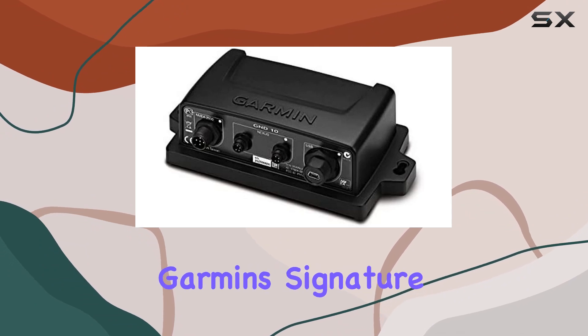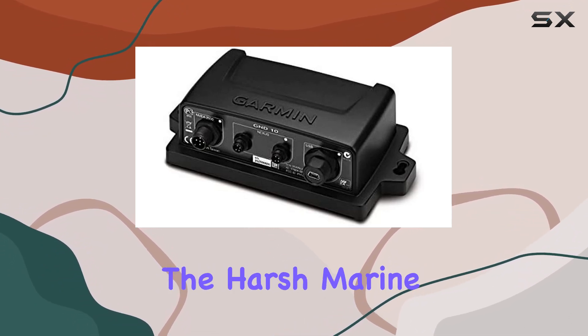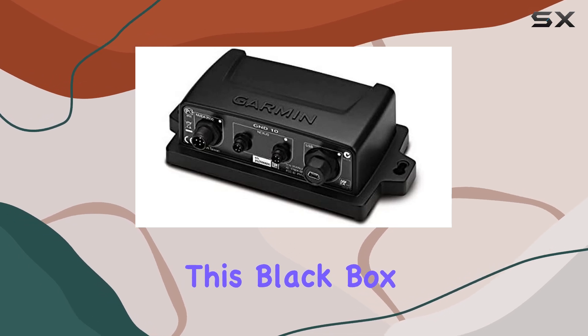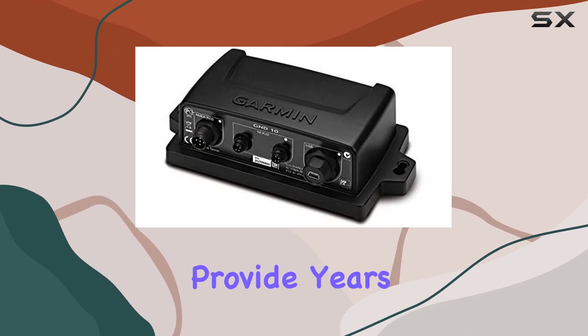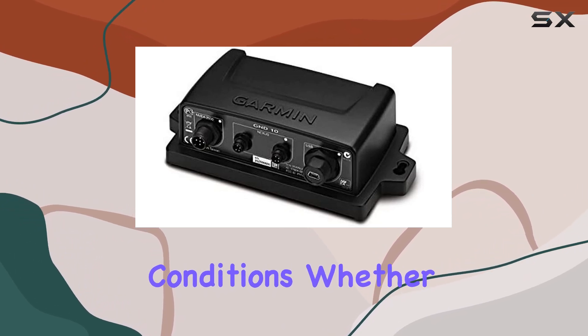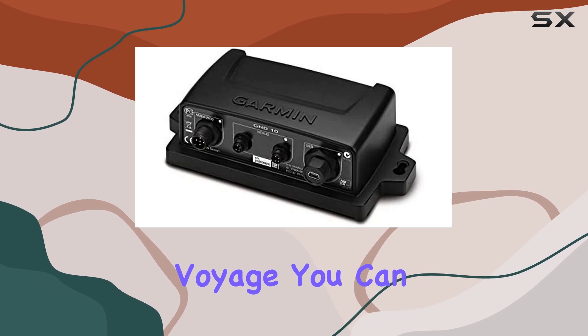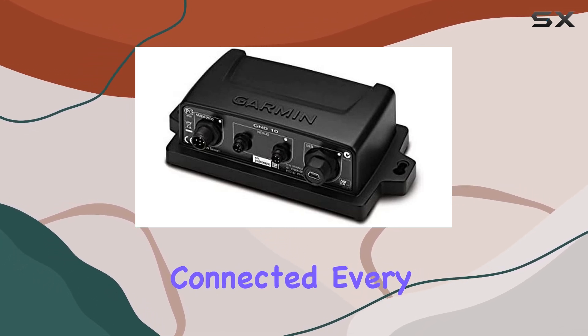In addition to its practical functionality, the GND10 boasts Garmin's signature durability and reliability. Built to withstand the harsh marine environment, this black box interface is designed to provide years of trouble-free operation, even in the harshest conditions. Whether you're cruising coastal waters or embarking on a trans-oceanic voyage, you can trust the GND10 to keep you connected every step of the way.